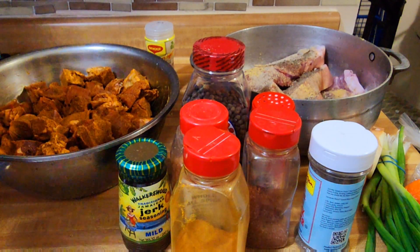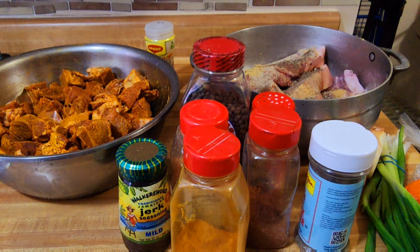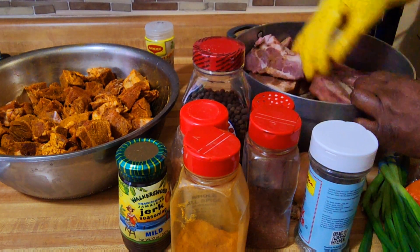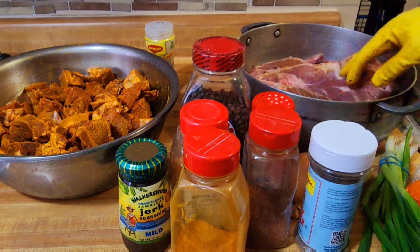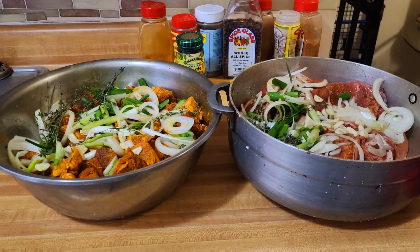That's it for the spices for my goat. Now it's time to go over to our pork and massage the spices in, making sure every piece of the pork is well seasoned. What I did — I went ahead and added my natural seasoning off camera.